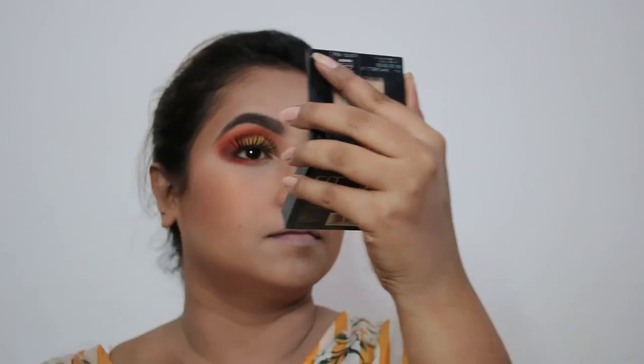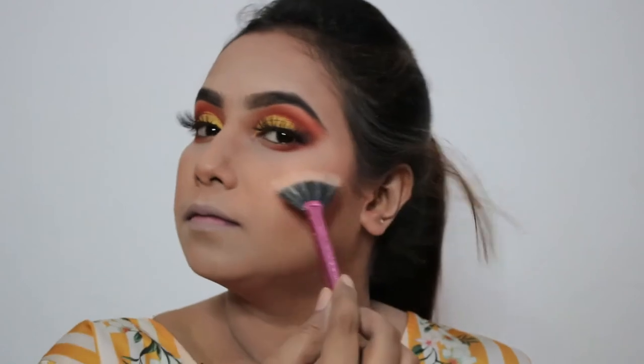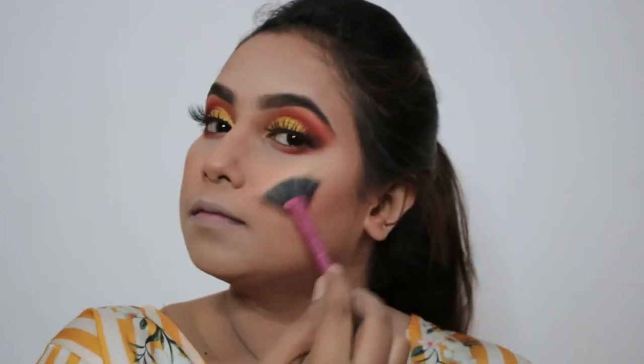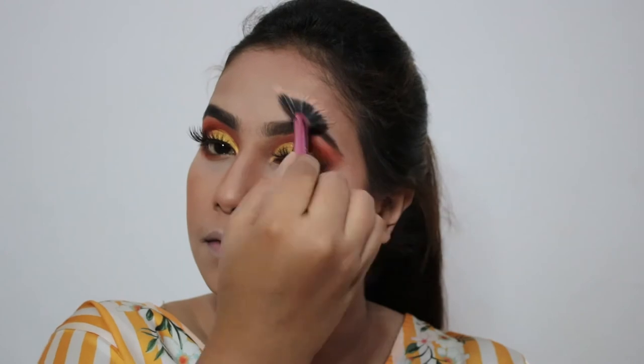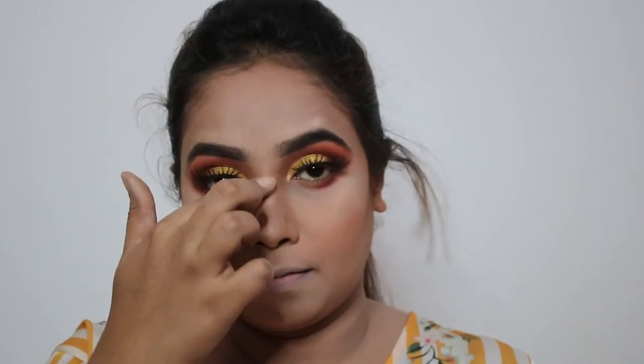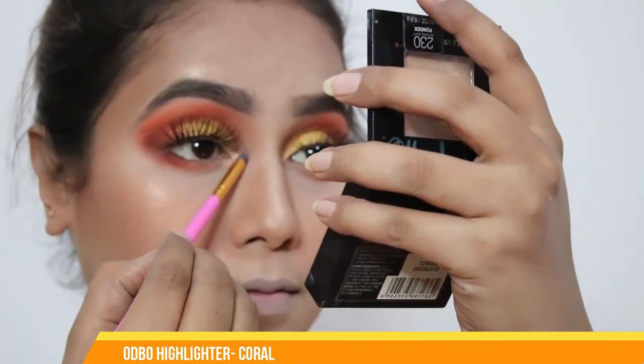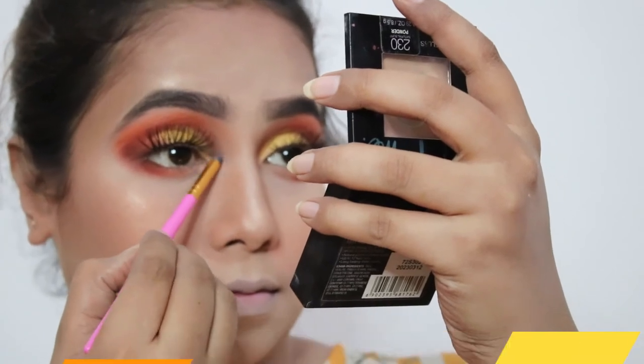For the highlighter I'm using the Makeup Revolution highlighter in the shade called Raise the Bar. I like highlighter a lot but I'm very picky — I buy a lot but only use two or three because those shades go with my skin contrast. Then I'll take another highlighter in coral color for my inner corner of the eyes and brow bone.